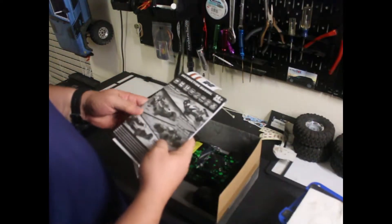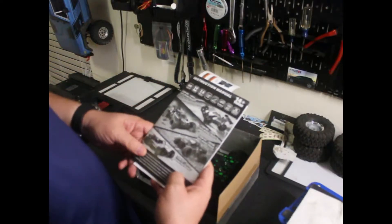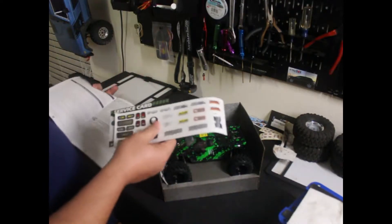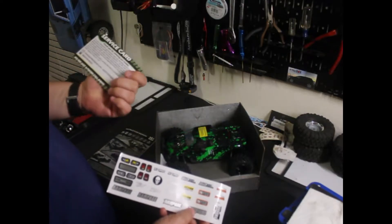We got our manual. It looks like there's a few different versions of this — buggy styles and the truck style. So there it is. Comes with some stickers that you can put on the body, and there's a service card.